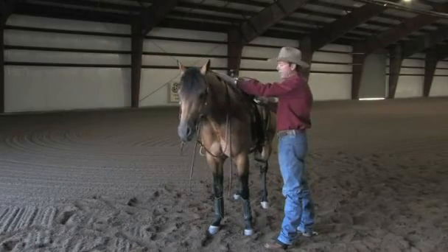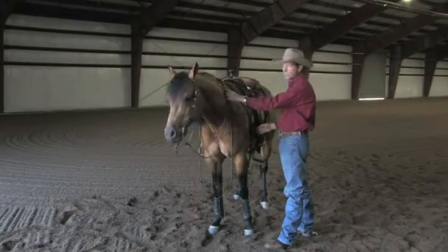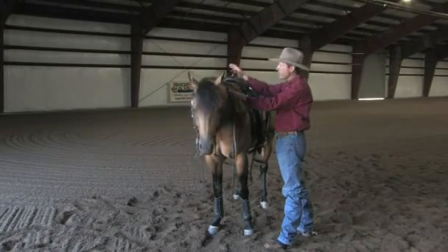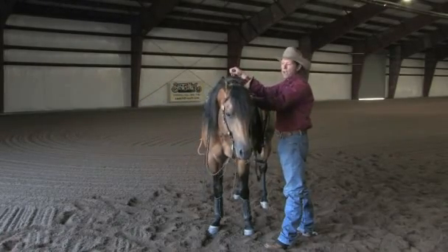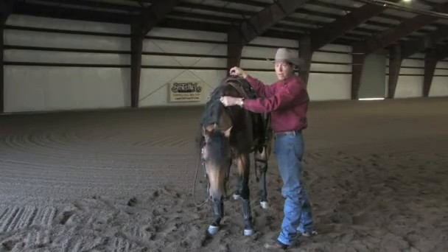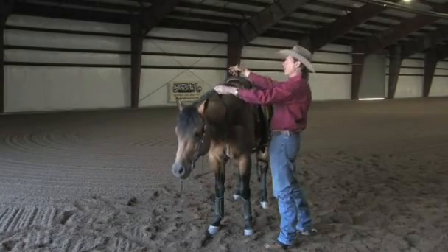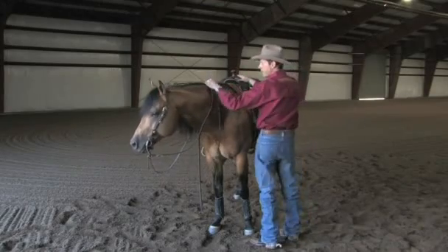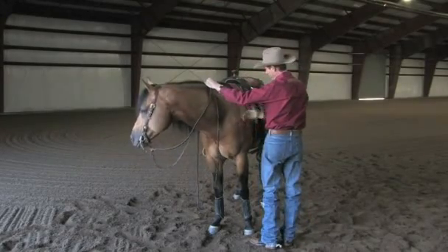Now the way I want to get on — I don't want to stick my toe in this horse's side and cause him to run away from me while I'm getting on. I want to be able to get on in a way that's actually comfortable for him. I almost want to sneak up there. I don't want to pull him toward me, and I don't want him to lose his balance as I'm getting on. So I'm going to get in pretty close and stand next to his shoulder.